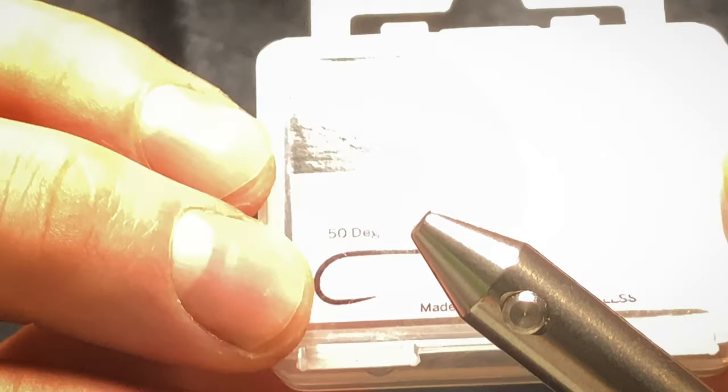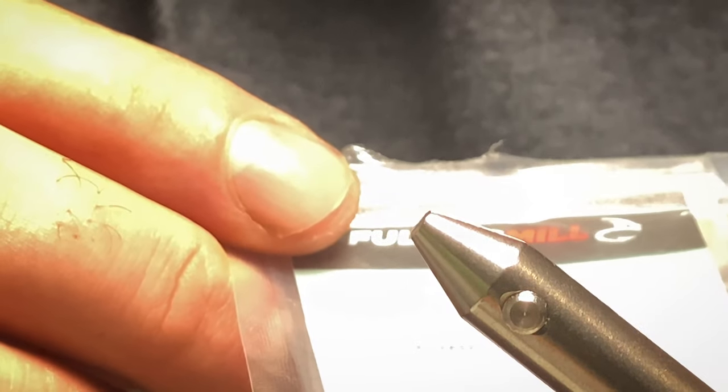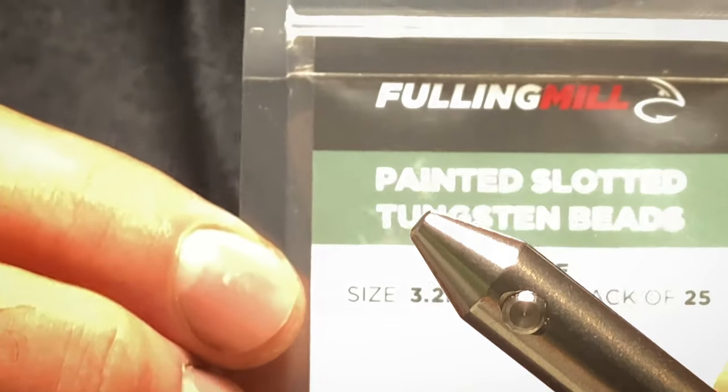The hook I'm going to be using is a Fulling Mill Jigforce size 14. The bead is a white bead — obviously it's a 3.2mm slotted tungsten bead. Let's begin.